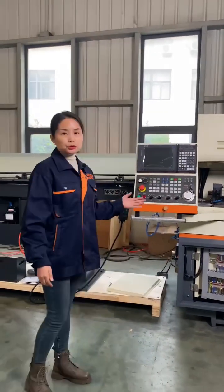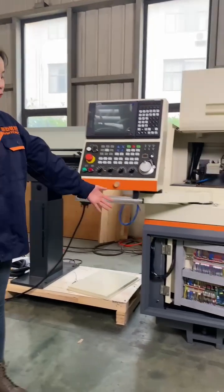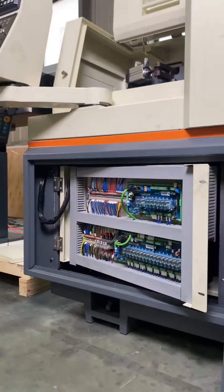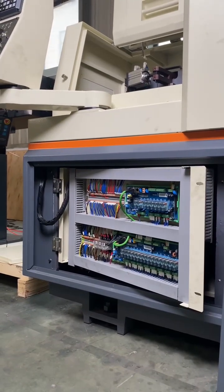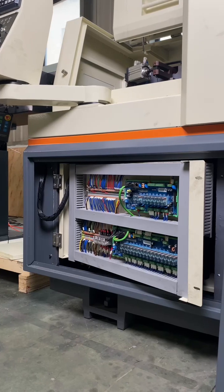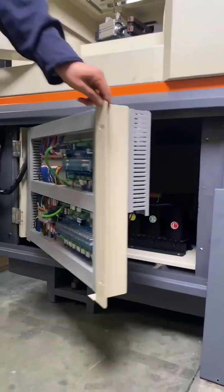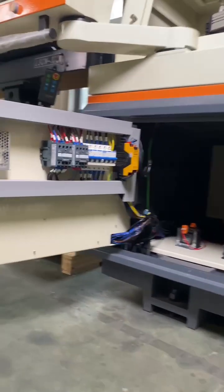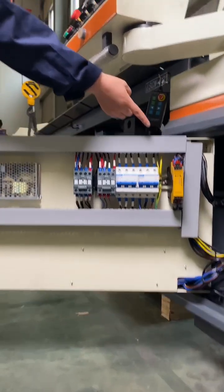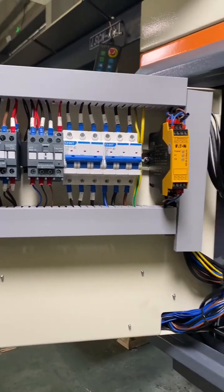I also want to introduce our electrical parts. All of our electrical parts are CE standard, and for some other clients, such as from Brazil, the client also wants to install the safety relay. This is the safety relay — we also could install this.